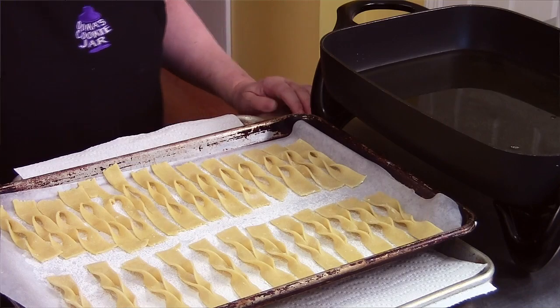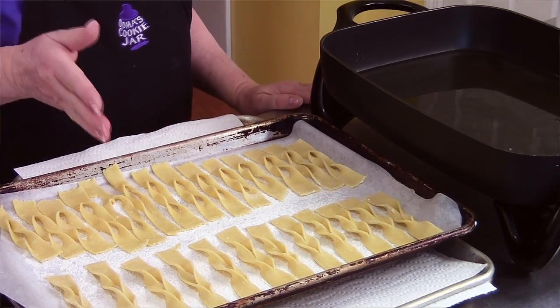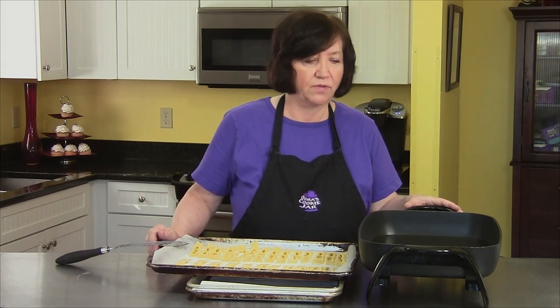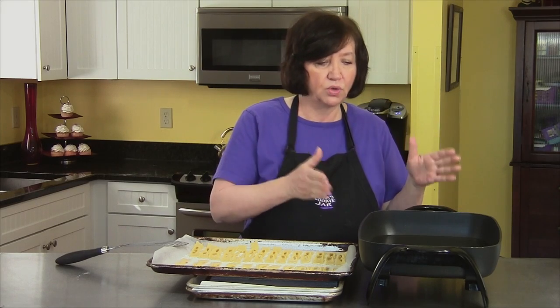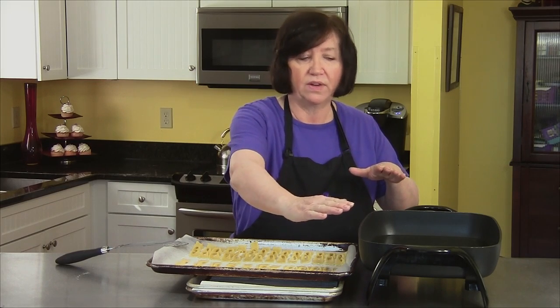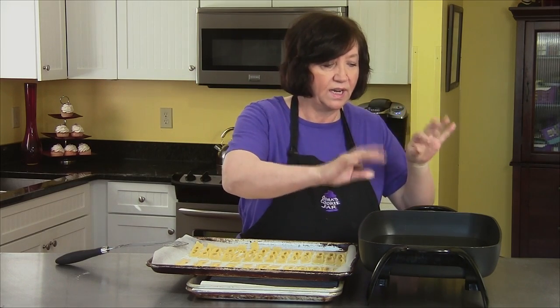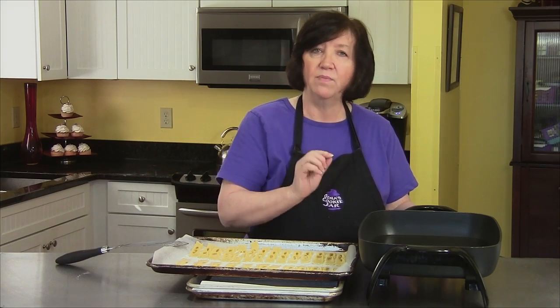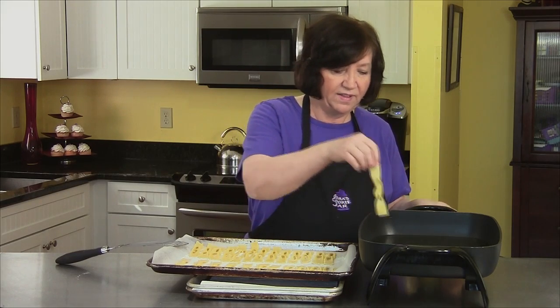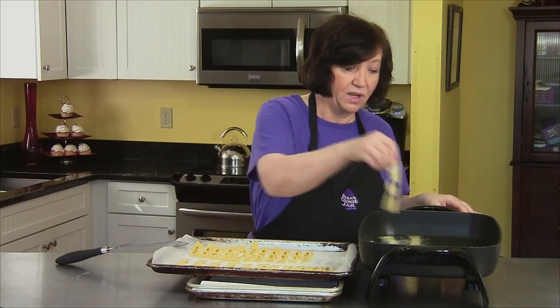I finished forming all my chruściki and I got 84. You can easily double this recipe for a party. Once you get going, it goes really fast. I have an electric frying pan here — you can also use a deep fat fryer or a regular pot with a thermometer. You need oil or shortening at 375 degrees. I like this pan because it has a lot of surface area. I'm using shortening because I think it has a better flavor.